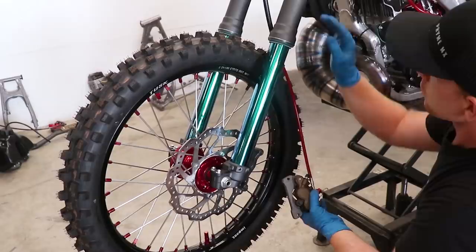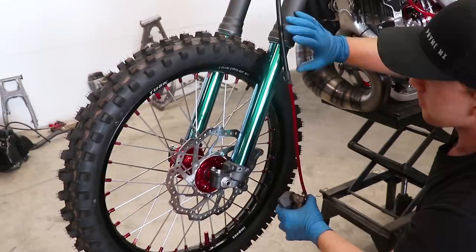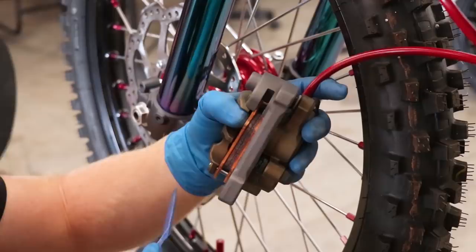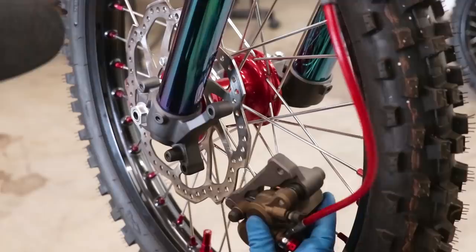Next up, let's get this caliper mounted up. You want to make sure the brake line is on the inside of the forks. The most common mistake I see is when people route the brake line on the outside — if it catches someone's foot peg or a tree branch, that'll rip your brake line right off. Now if your pads are too close together for the rotor to fit, you can use a little plastic lever to pry those apart, and it should slip on.